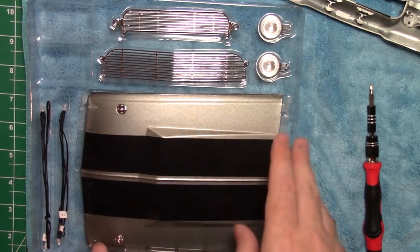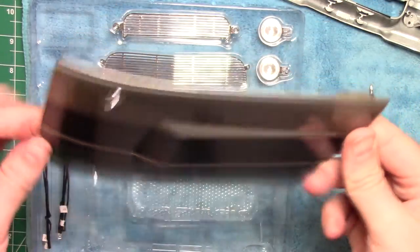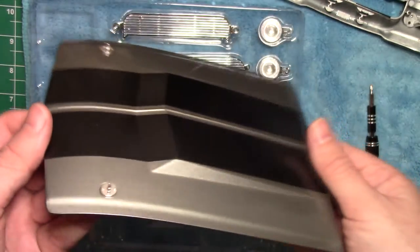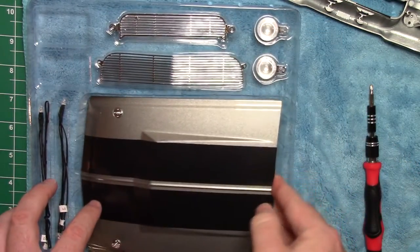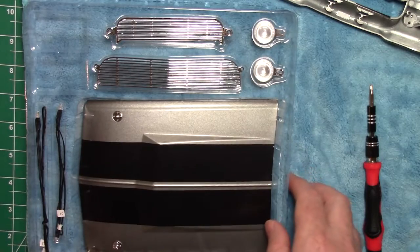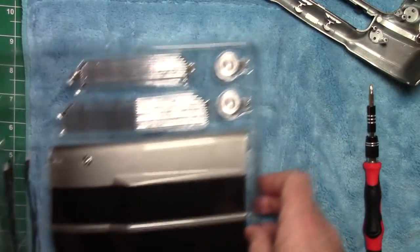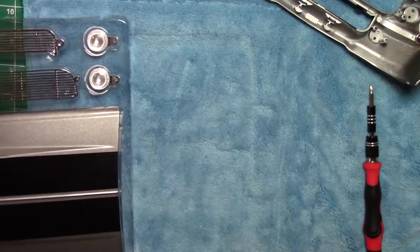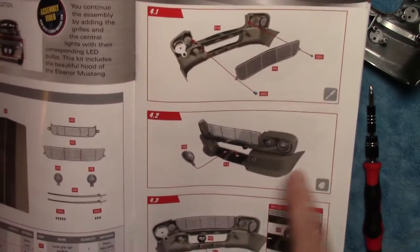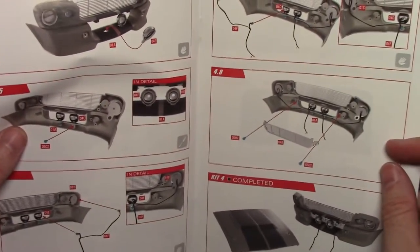On to part number four. You can see what a beautiful piece this hood is going to be and how big — solid metal, nicely painted. I'm going to keep this in its box and store it until we need it so it doesn't get scratched up. I pulled out the front section we did last time in part number one. We're going to add a few more grills and other parts — we've got the grill here, a couple of spotlights, some wires, and another little bit of grill. That's step four.